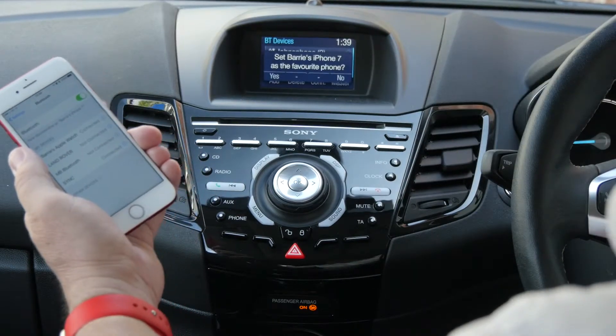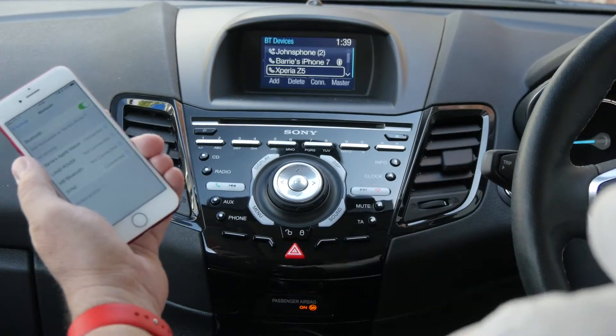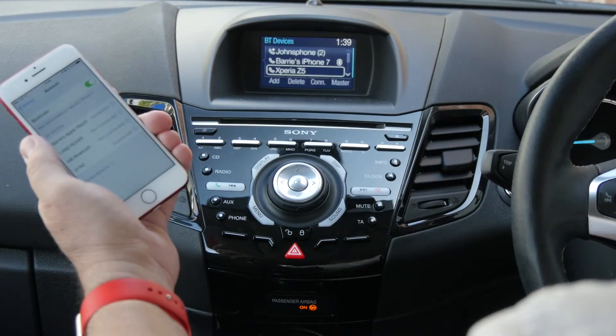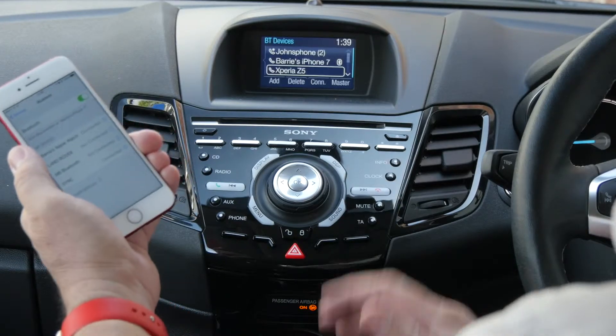It says Barry's phone is favourite phone — I don't want to do that, so we'll knock that off. Download phone book — I don't want to do that either, I won't be using this car again. But that's it done.